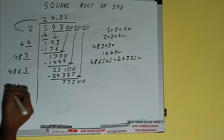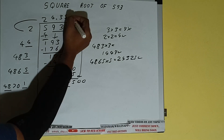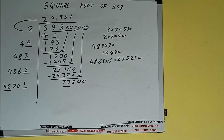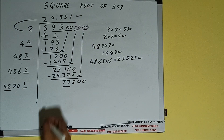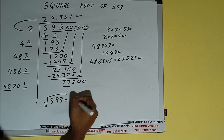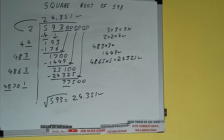Now we can compare this — 48 two times is 96, so 2 times will not work; we can only write 1 here. But we don't need to calculate further because we got the answer correct up to 3 decimal places. So the square root of 593 will be 24.351. If you found the video helpful, please like, consider subscribing, and thanks for watching.